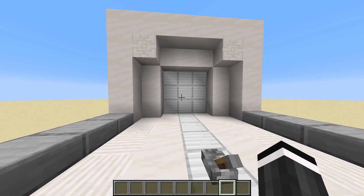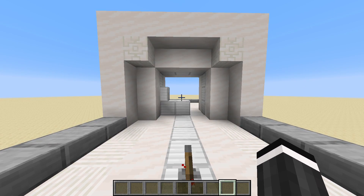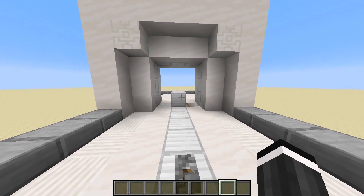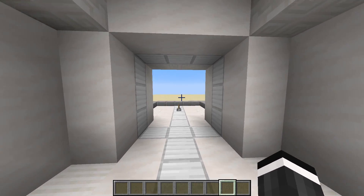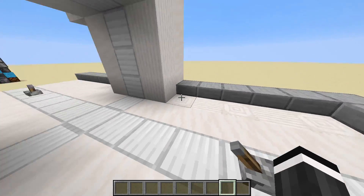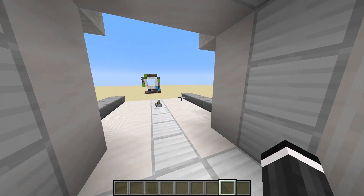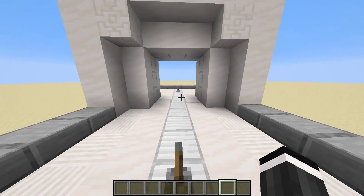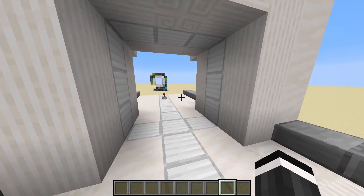Welcome back! Today I have a really simple 3x3 door for you guys. This is a spiral 3x3, so that means it has a pretty neat animation whenever you open and close it. It also has a built-in T flip-flop, so you can just walk into the other side, hit this lever, and you can open and close it from this side too. So it doesn't matter which side of the door you are on, you can always open and close it.